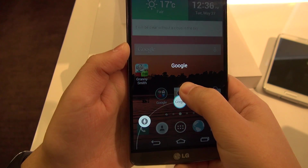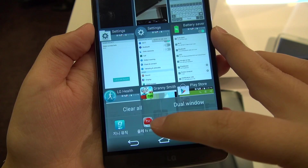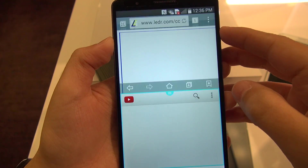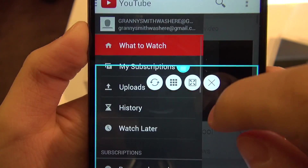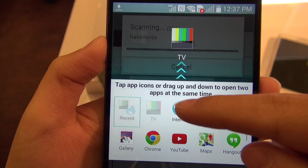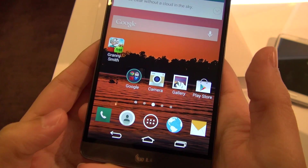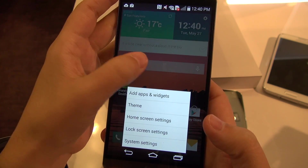If you hold down on the home button, you're presented with Google Now, Q-Memo, and Q-Voice. Touching the task switcher button shows a clear-all option and also dual window — LG's answer to multitasking. You choose from pre-approved apps and drag them into either the top or bottom window. A blue tab lets you resize and rearrange windows, swap apps, or get rid of the dominant window. You can also access dual window by holding down the back button. Holding down the home button accesses Google Now and holding down the task switcher brings up a menu — all the on-screen buttons have dual uses.